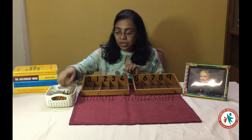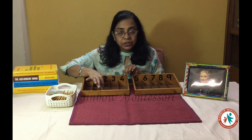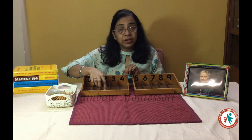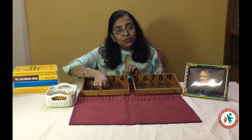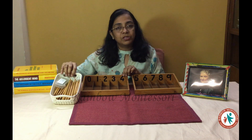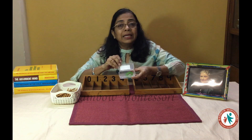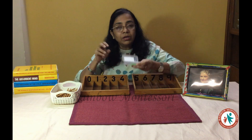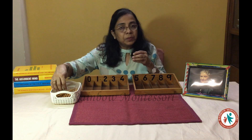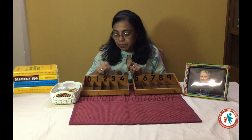You have to take it to the end and hold it in such a way that you put it without making any noise — you are not going to put it with a sound. In this basket we have the spindles, and along with the spindles, in this box we have some green rubber bands. According to the quantity, we will take the spindles and put them in the compartment, tying them with a green rubber band.